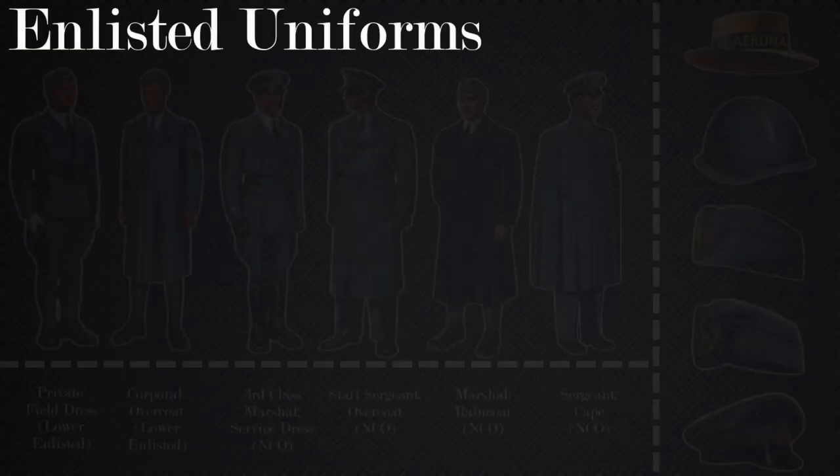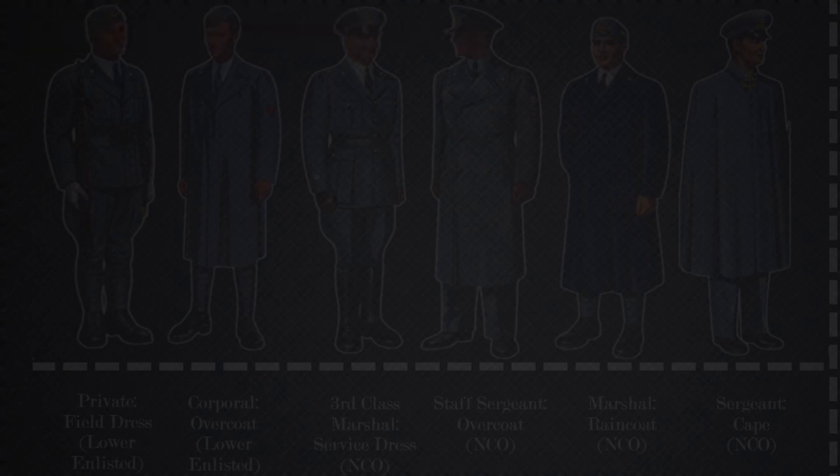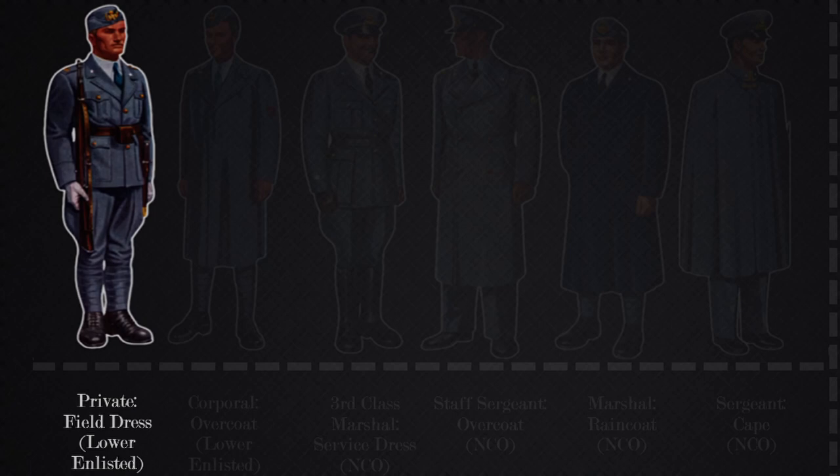I'll start with the enlisted uniforms of the Italian Air Force in World War II. There are six different variations of the main uniform in the Italian Air Force, starting with the field dress for the lower enlisted.